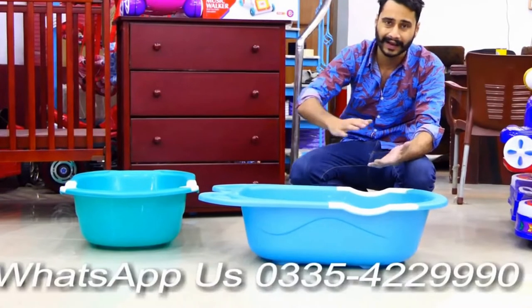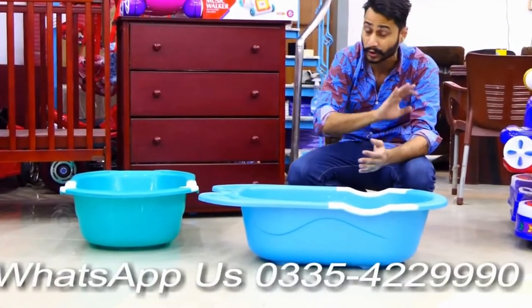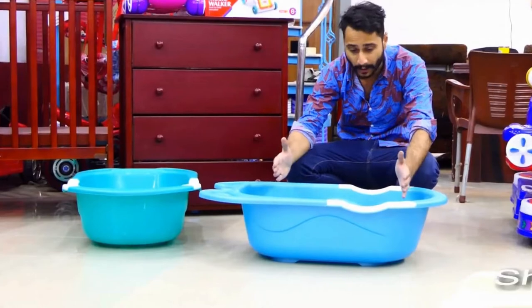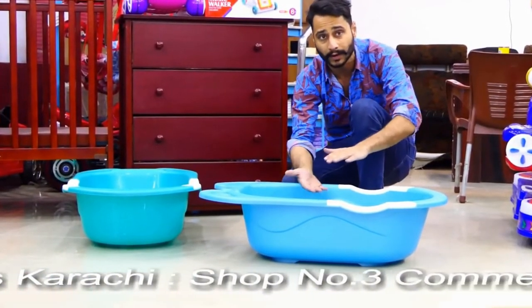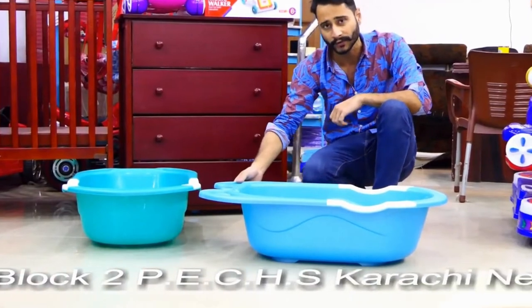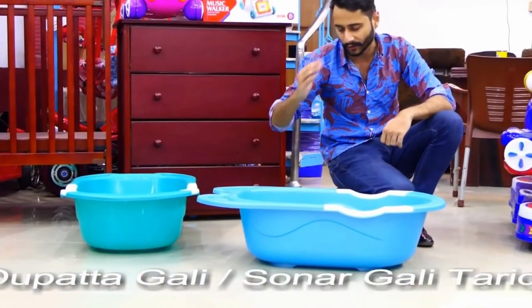If you want to walk in the water, you can stick with the same page, and you just have to be able to learn that. If you need to use baby bartender, thank you so much for this. Thank you.